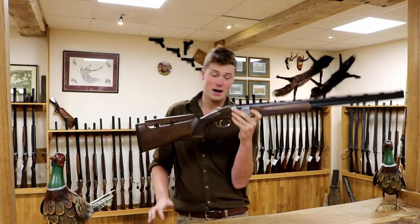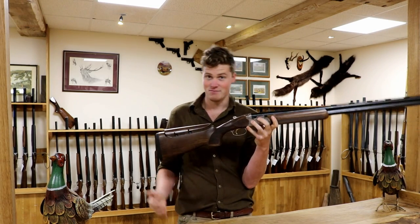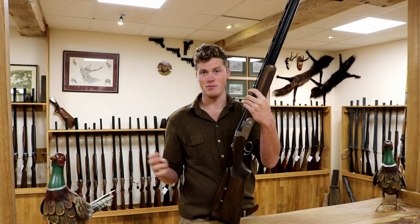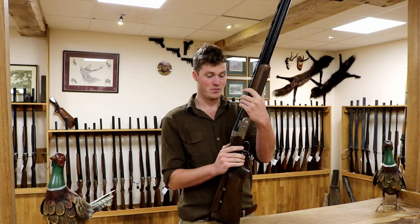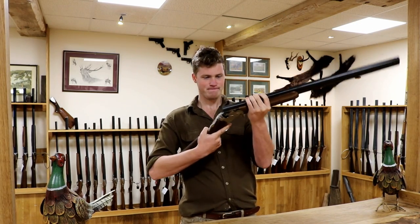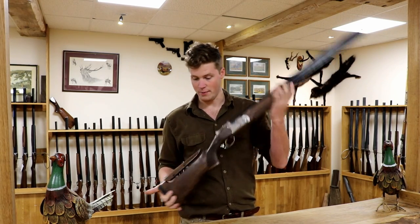So what is it? For those who don't know, it's a Beretta. Berettas have been made in Italy for a very long time — they're the oldest gun-making company in the world. If you want to know more about Beretta, watch the Beretta video. But this is the Beretta Silver Pigeon 1 Adjustable Trap.